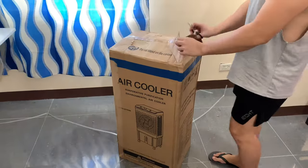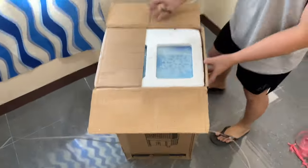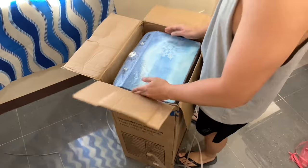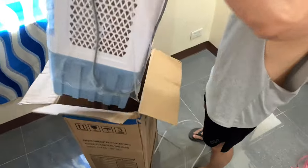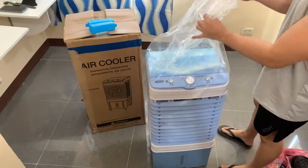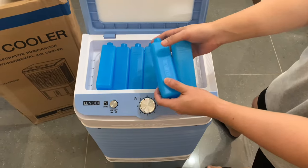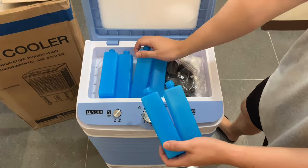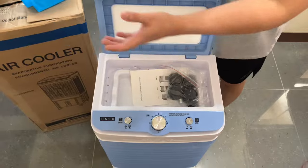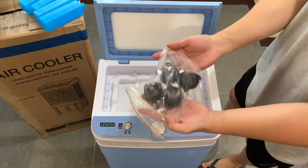I went for the stunning blue color — it's gorgeous. Let's unpack this beauty. It comes with four cooling ice crystals, and guess what? There are two extras one for free. Plus, it's got four rollers for easy movement.